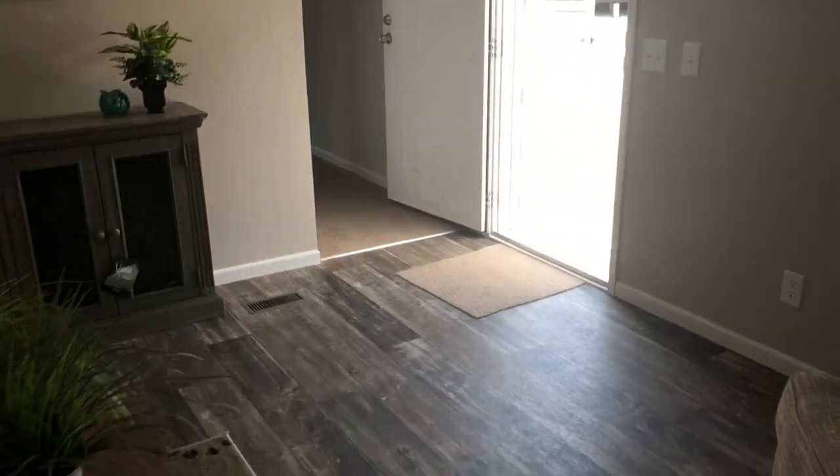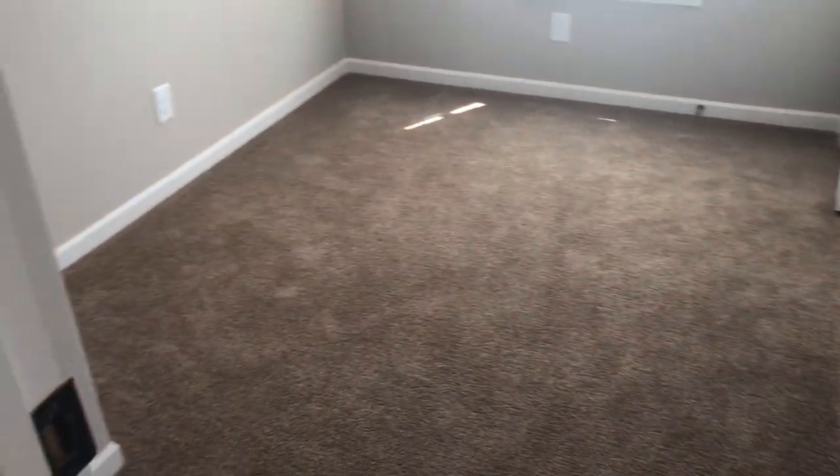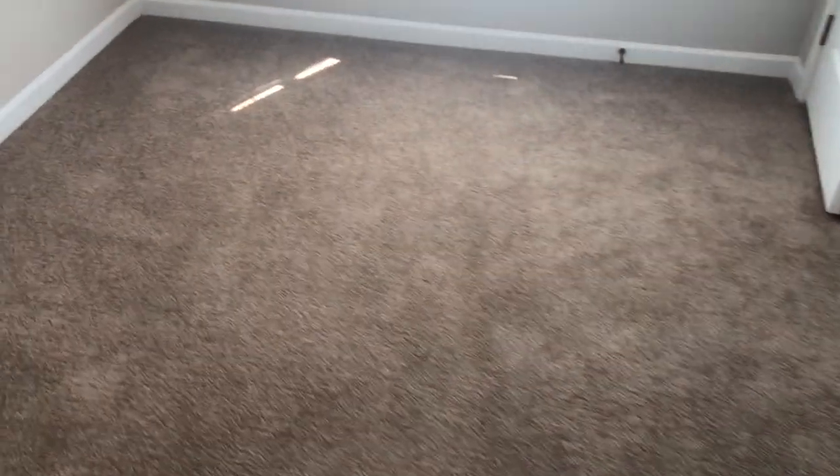Let's go take a quick look at these guest bedrooms down here. It's almost a three-bedroom two bath. Here's your middle bedroom — this is typically gonna be your smallest bedroom in a single wide.